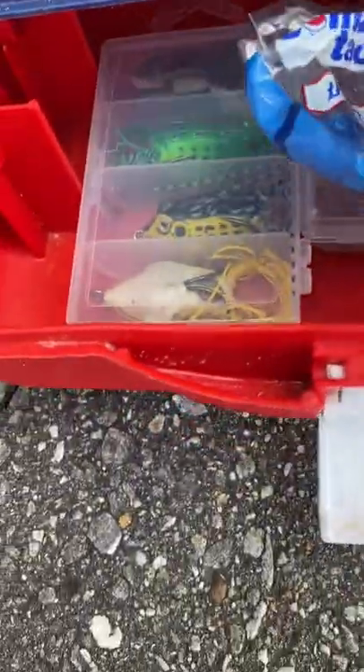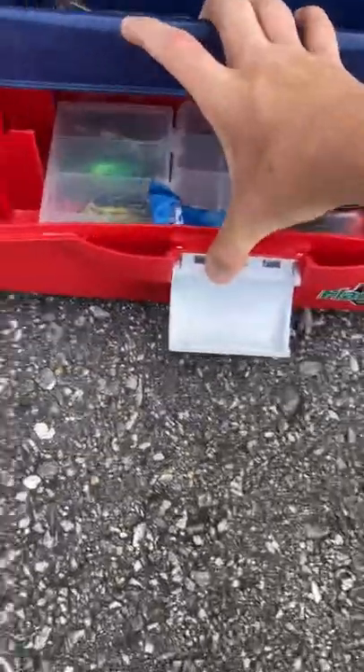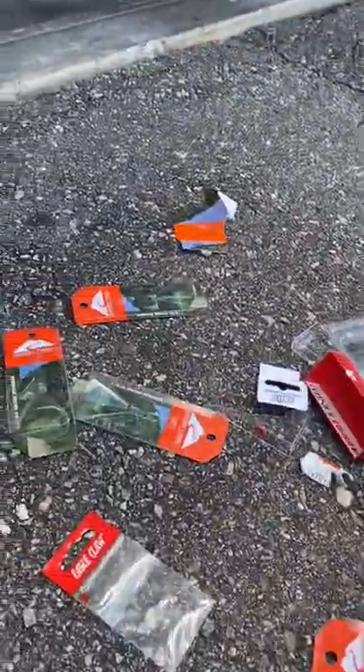The bobbers go in there like that — perfect. And it shut! I have done it — my full unboxing. This is all the trash that's left afterwards.